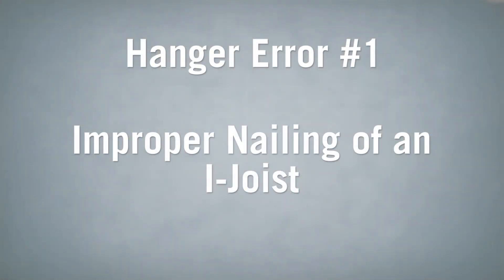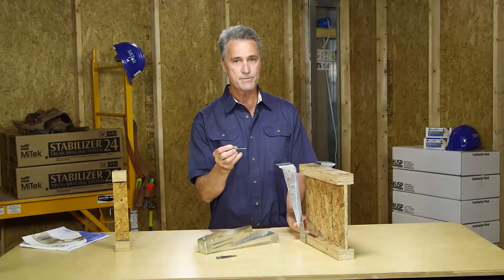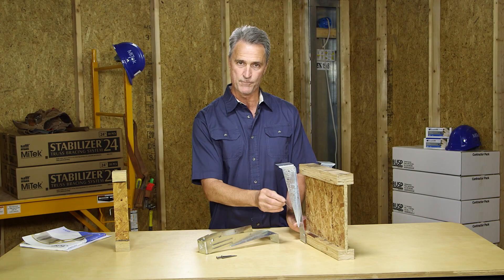The first common error is improper nailing of the i-joist. In this image, note that the side nail is driven into the bottom flange of the i-joist and it's installed at the wrong angle — it's driven straight into the flange. This may cause splitting of the bottom cord.